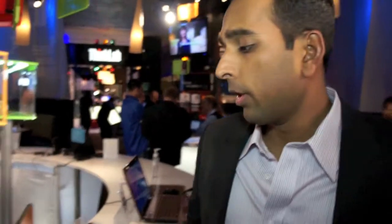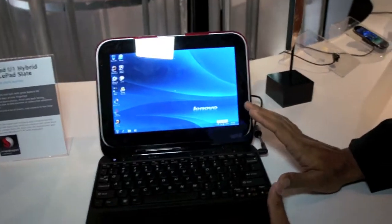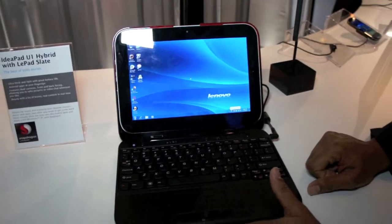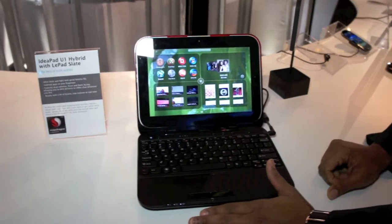This is our Ideapad U1 Hybrid with a LePad Slate. What you'll first notice is it's actually a full Windows 7 PC. But there's something unique about it — with one switch of a button, it turns into an Android product.